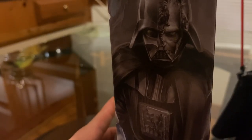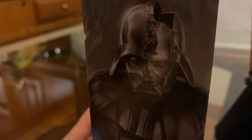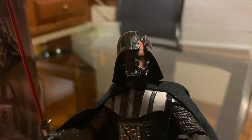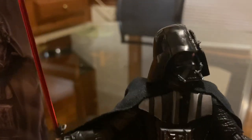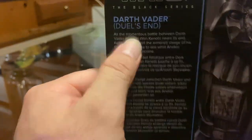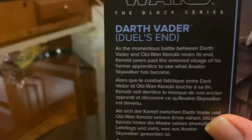Looking at the helmet, you got a nice picture of Darth Vader slash Anakin in there. As you can see, if you look at the figure and the picture on the box, you see a lot more of Anakin. I wish this broken piece wasn't just a little bit bigger, but it's okay — a minor nitpick. Same picture in the back and a little description of the figure.